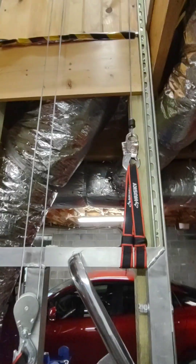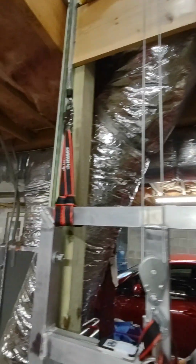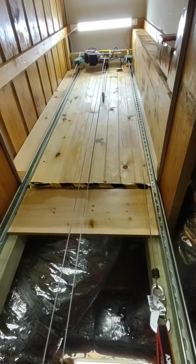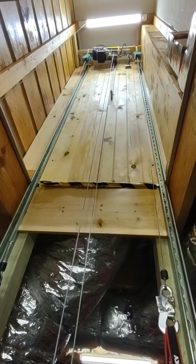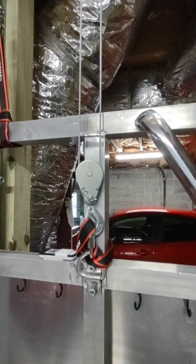We have two safety straps on each side connected to a fall arrestor. Each one is rated at 330 pounds. The Champion lift is rated for 880 pounds on a dual line capacity.